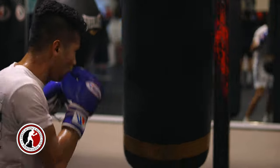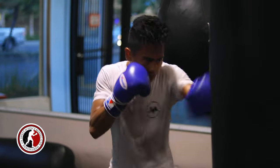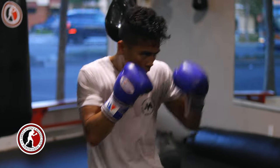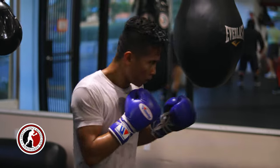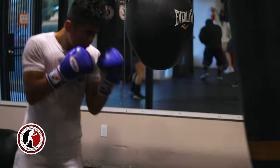To change it up, he's turning that two into a hook. It's also important to slide — slide to the left — get your head off the center line.